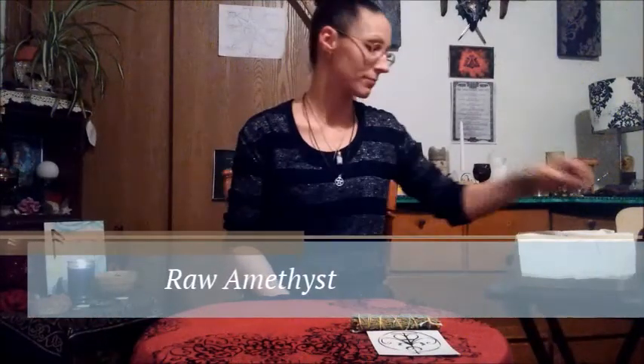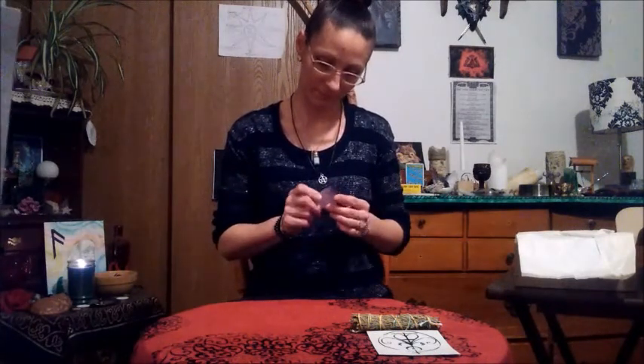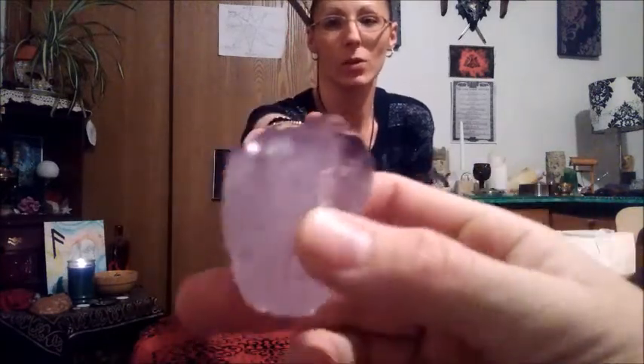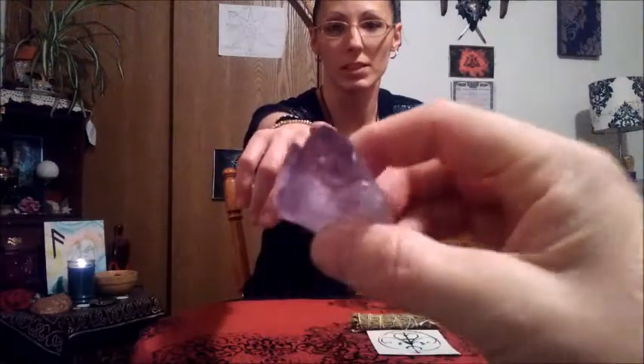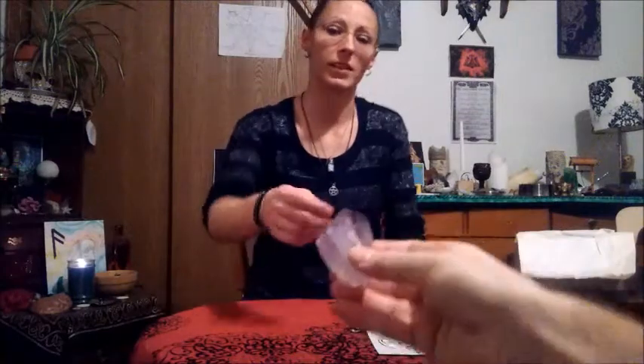The next item on the list is the Raw Amethyst Point. The amethyst's emotional aspects help to identify the root cause behind behaviors, habits, and emotional patterns which can create imbalance. Check that out — that's pretty nice. There is an up and a down; notice the point? It's a very big piece, too. Very cool. It's a raw amethyst and polished — raw amethyst, you can hold on to it.